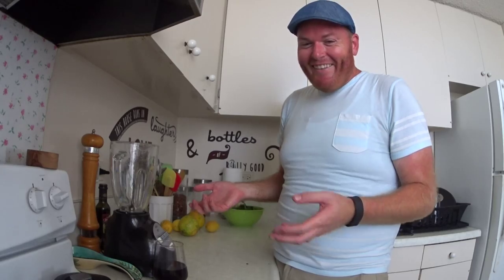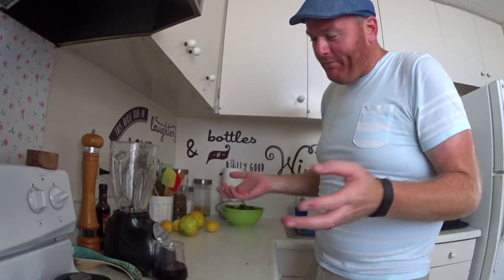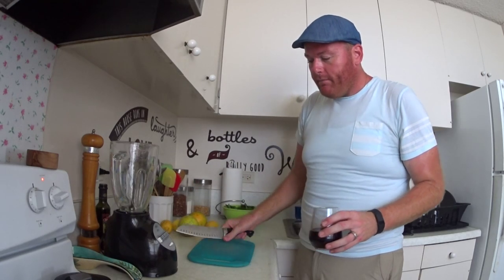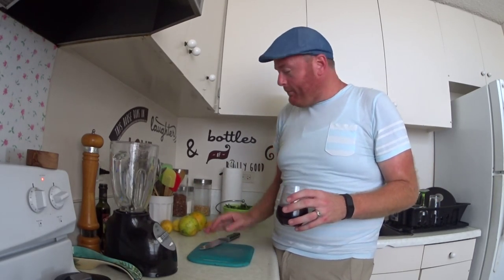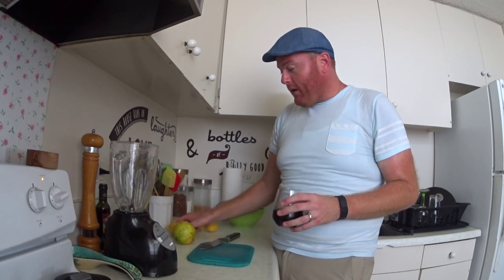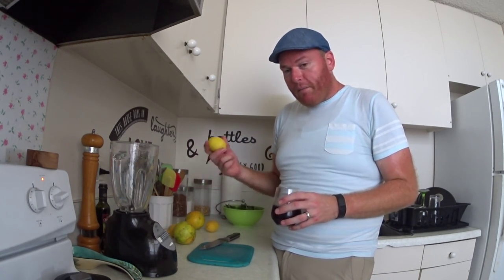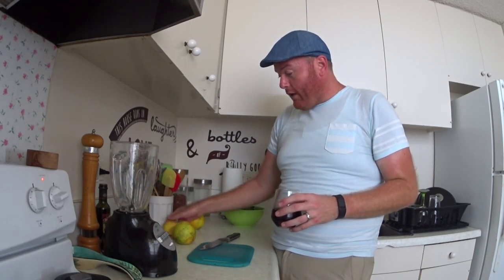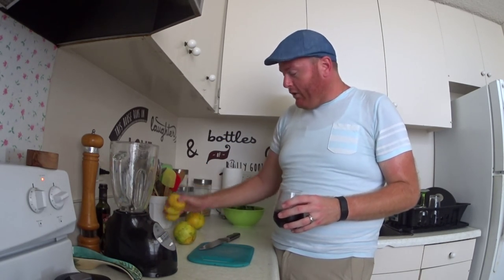So I use two to one. Thai basil is a little spicy — got to get the spice. Sweet basil is sweet. So then I got a little cutting board and I have some lemons, because I use lemon juice in mine. The acidity from the lemon — always good to do it. So I use lemons. You see I have three here. Three little lemons. I might only use two. It's all by eye.